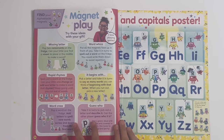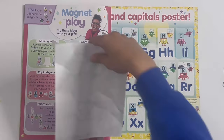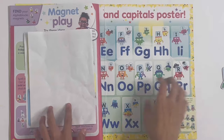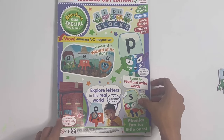And finally you've got magnet play, which shows you some cool games you can use with the Alphablock magnets. And that is the end of the Alphablocks magazine.